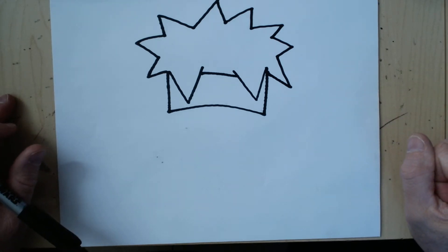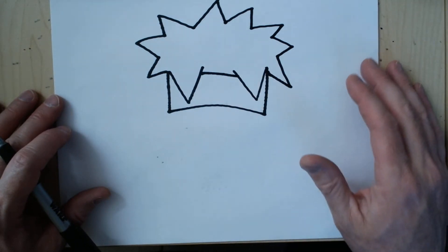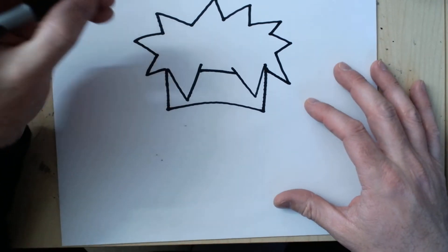That's probably the part where I see people mess up the most — getting the hair right — because the rest is going to be very cartoon and very simple. We will come back to the emblem that's on his headband. For now let's do the head.